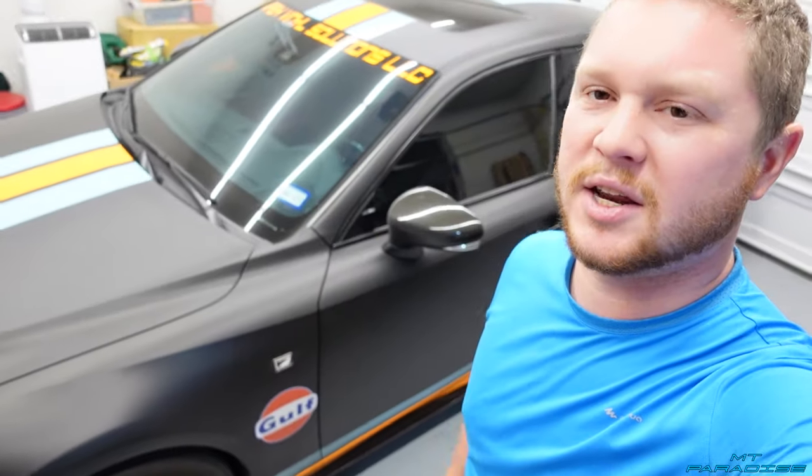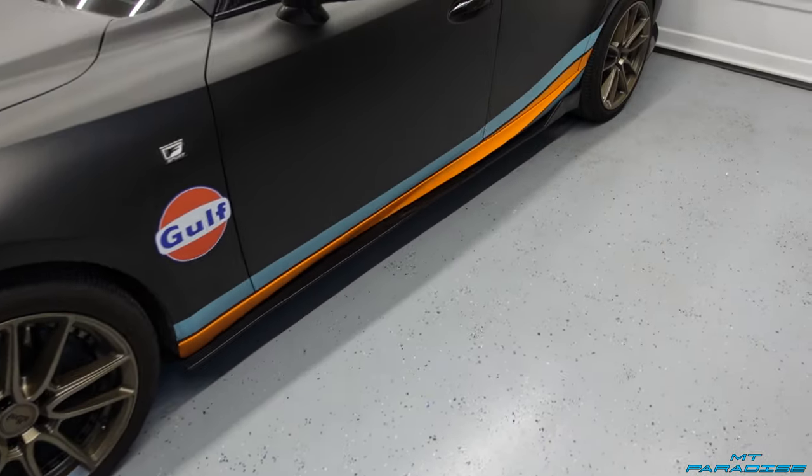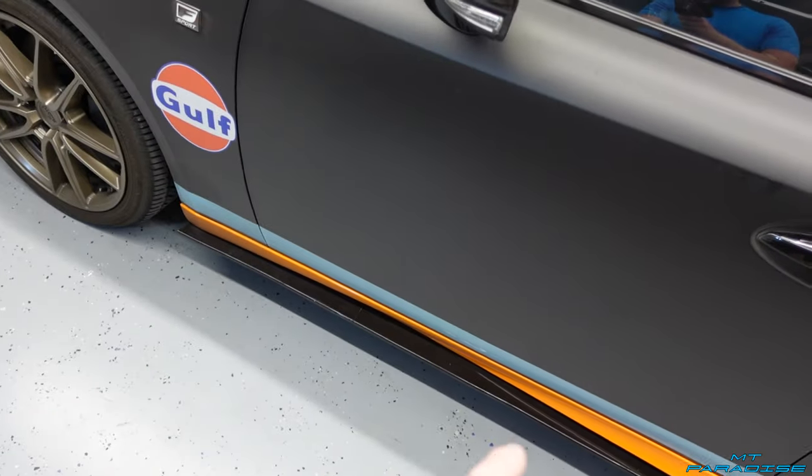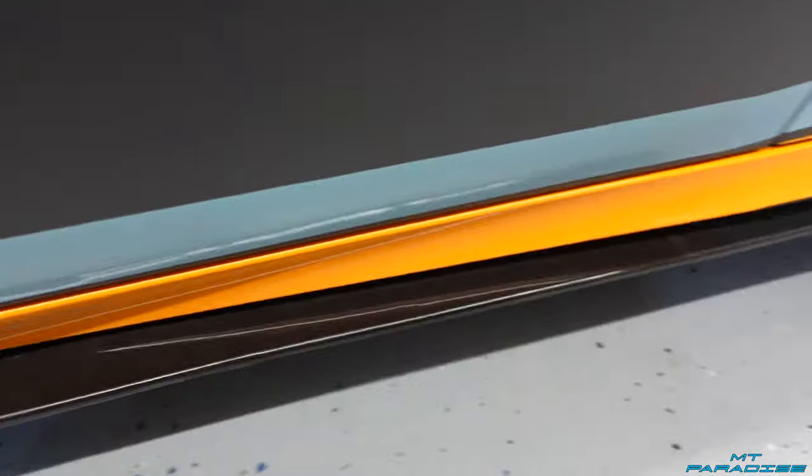I need to do an oil change — I've needed to do it for a little while now — so I'm going to go ahead and knock that out. I'll film separate videos for all the how-tos. There will be a playlist on my channel just for the Lexus IS maintenance and other how-tos. I'm going to be pulling off these side skirts that are already on here. These are actually kind of like cheaper, more generic ones.